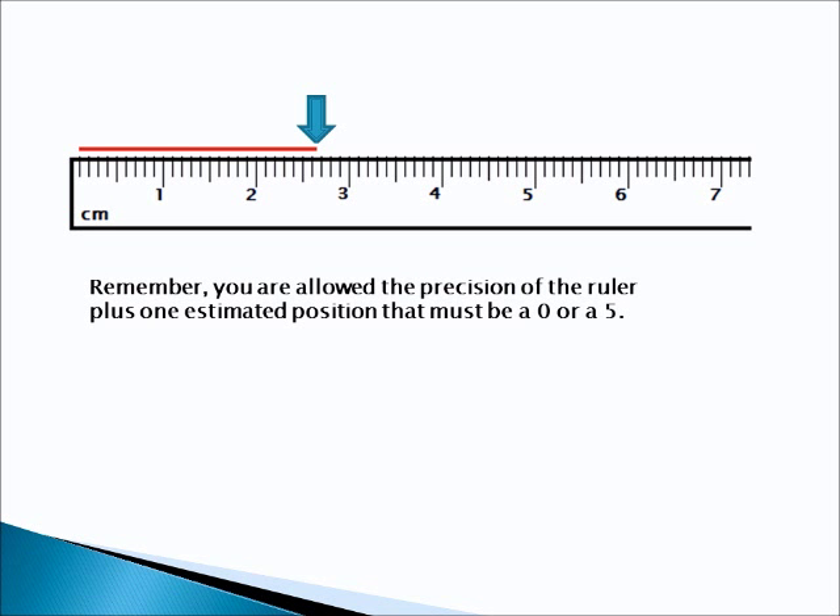Alright. Remember now, the last digit has to be a 0 or a 5. Go ahead and stop the video. Write your answer down. Once you've committed to an answer, start the video up and we'll see how well you did.